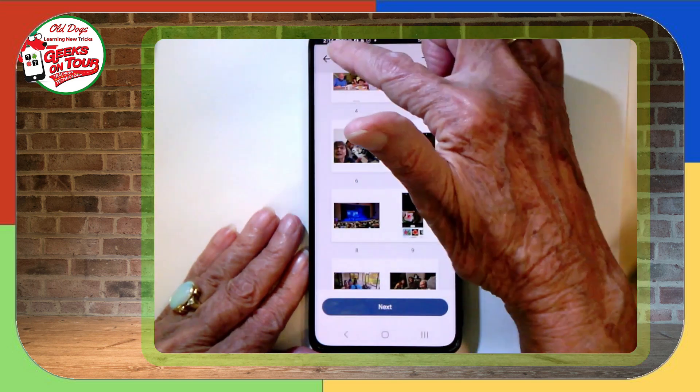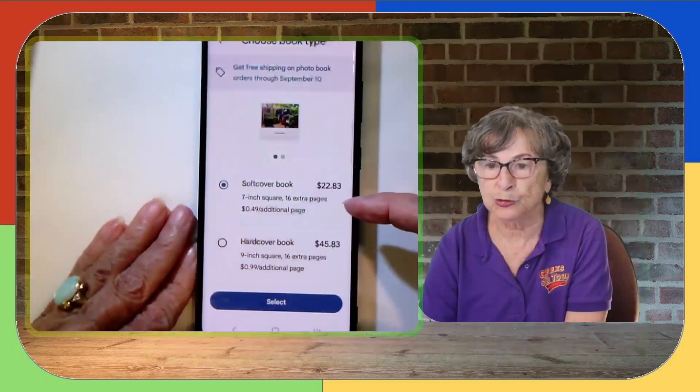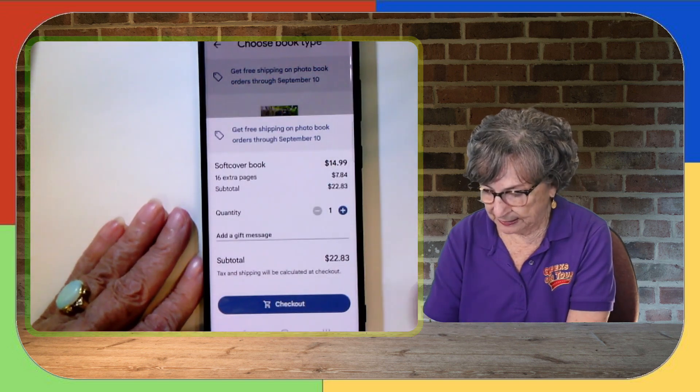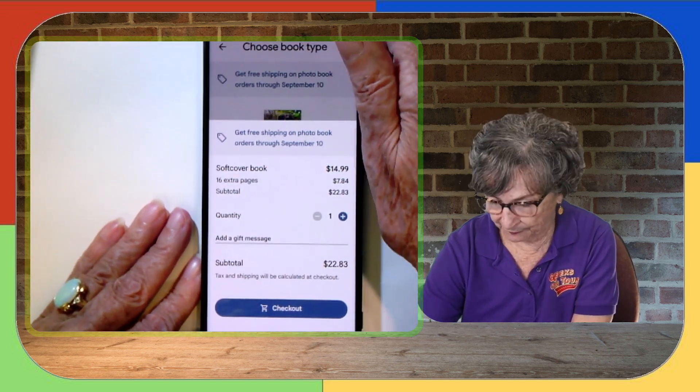When I'm done editing, I tap Next, choose whether I want soft cover or hard cover, select, give it a credit card and an address, and you get your photo book.